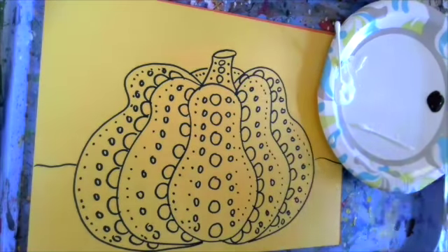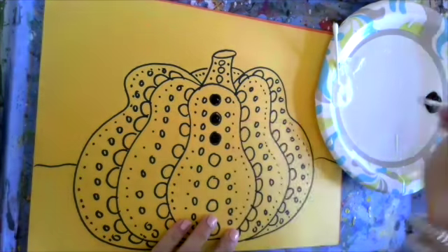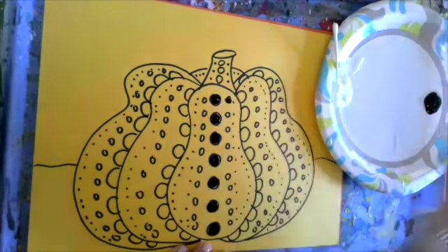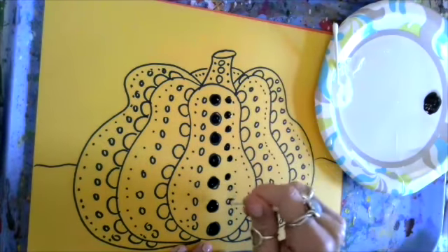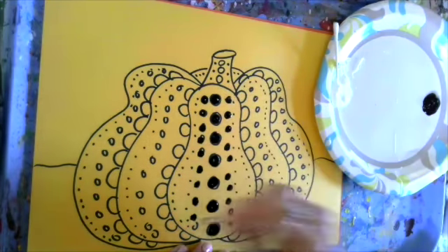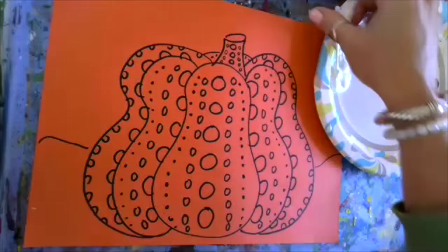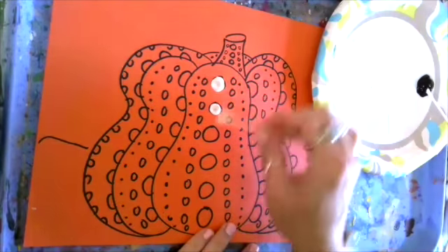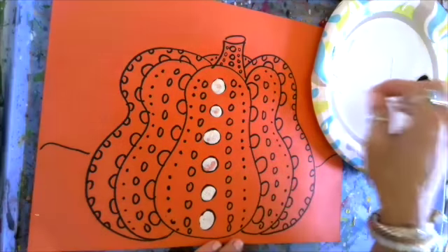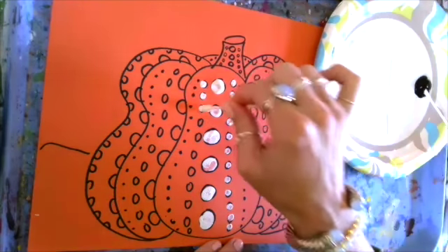Now I could color these in with my Sharpie, or if you have access to craft paint, you can simply dab dab in your shapes using a neutral color like black or white. You could try white if you're using a darker color paper. You can choose to fill in all your dots with black, or — as I'll show you — here's an example on orange paper with white. If you don't have craft paint, you can color it in with a Sharpie or marker and still have fun creating your very own Kusama-style pumpkin.